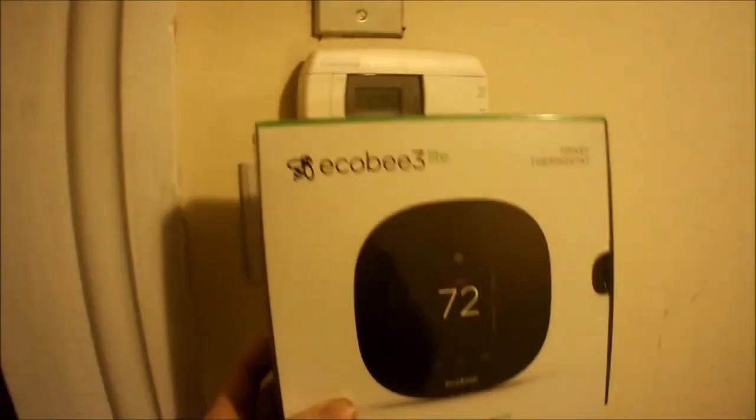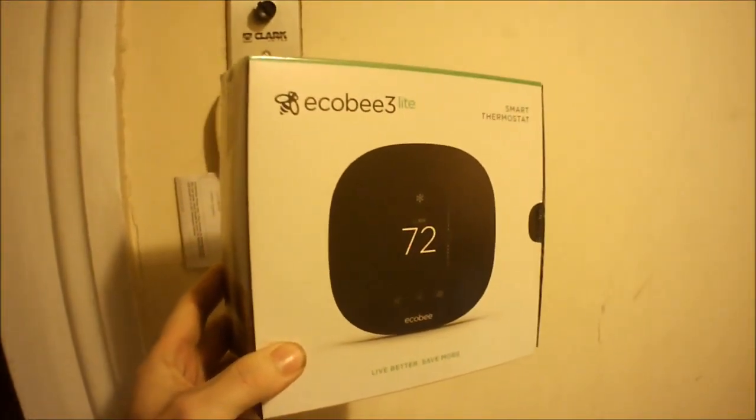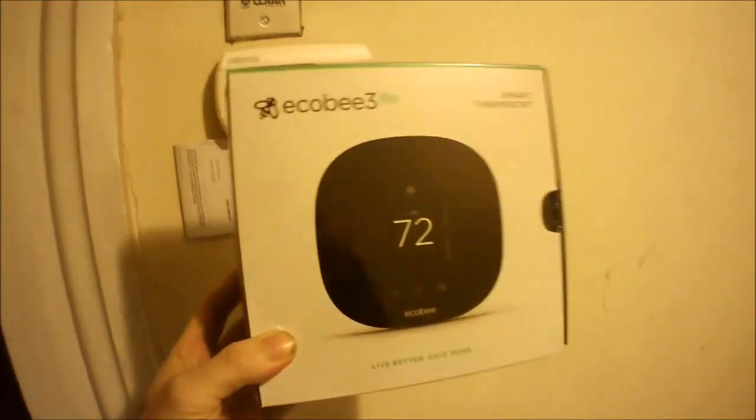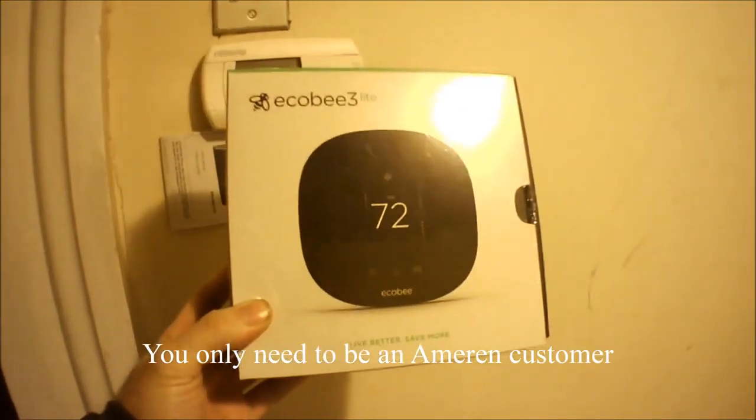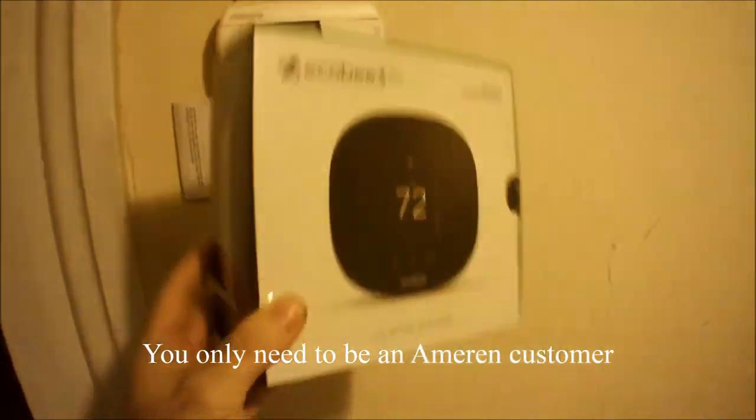Today I'm upgrading my thermostat, which is this analog one here, and I'm replacing it with an EcoB3 Lite. I got this one on Ameron's — it's a website where everything's on sale. This was like $120 off, so I literally got it for $24 plus tax, came out to about $36 shipped.